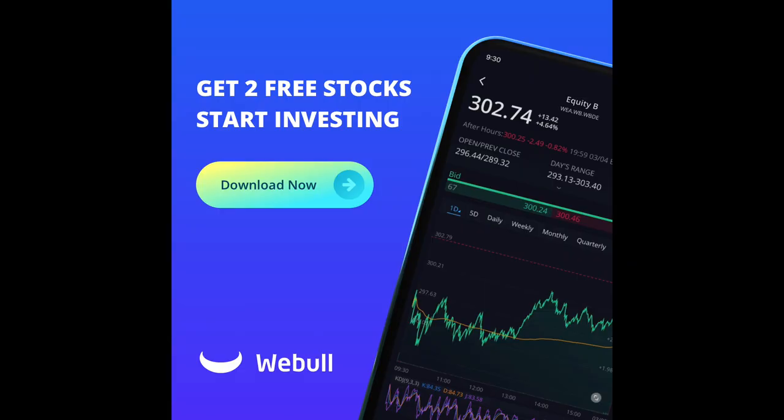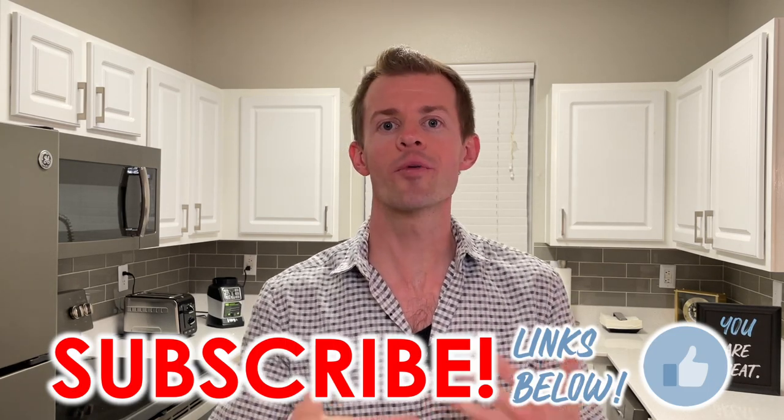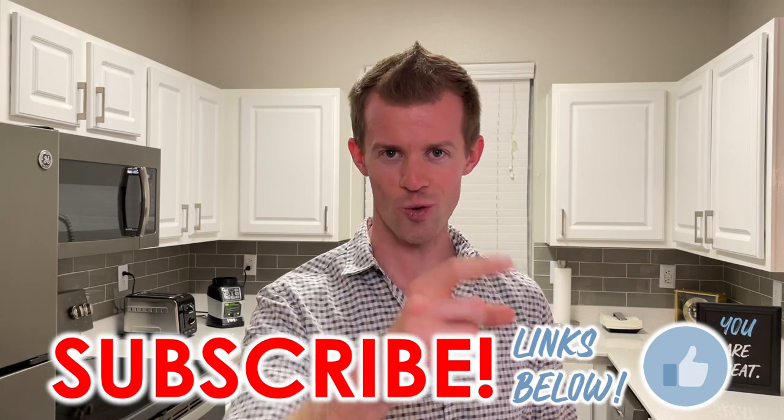You'll also be able to get a couple of free stocks from Webull when you open a new account and deposit $100, and even get more cash back when you shop online through Rakuten. And lastly, if any of you already have this card, I'd love to know which categories you've chosen for your 5% and 2% for the upcoming quarter — let me know down below in the comments. I thank you all for watching today's video. I hope it brought you some great value. I'll see you again in future videos, and until then, remember, you are great.